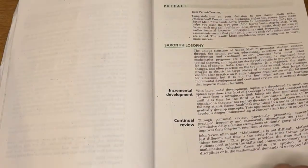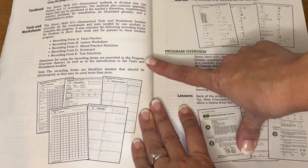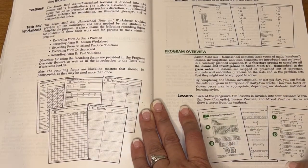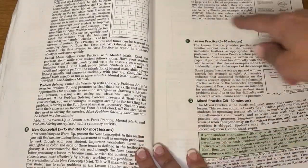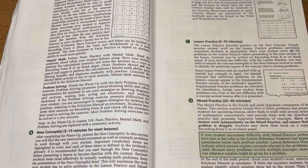You have a letter from the author, a preface, their whole philosophy if you want to read through that, and program components. So there's the textbook, which is what we're looking at now, there's tests and worksheets, there's a solutions manual, and then there's a program overview. This tells you kind of how a lesson is set up - again, this is if you are doing it to a tee, this tells you how it works best according to them.